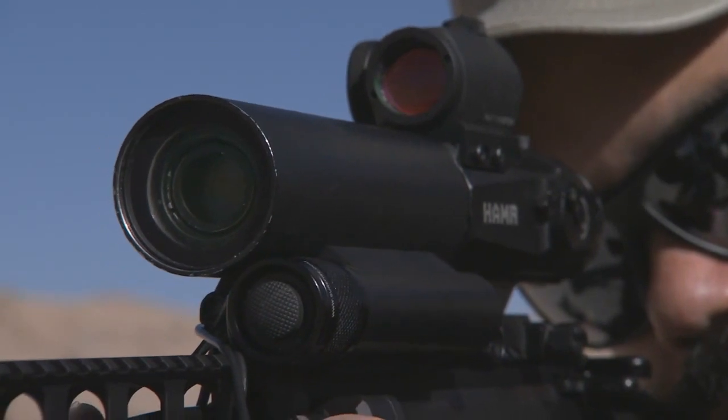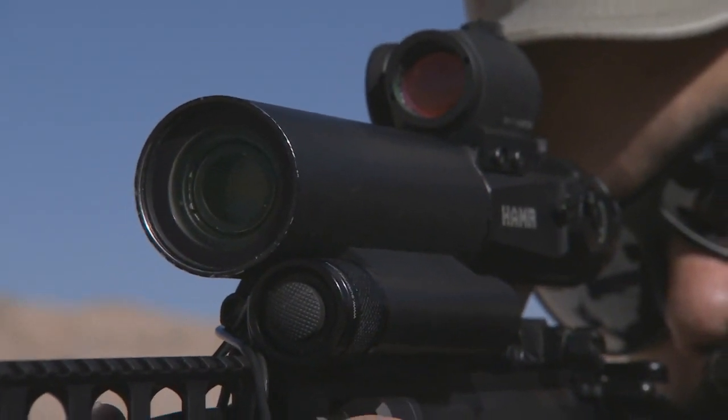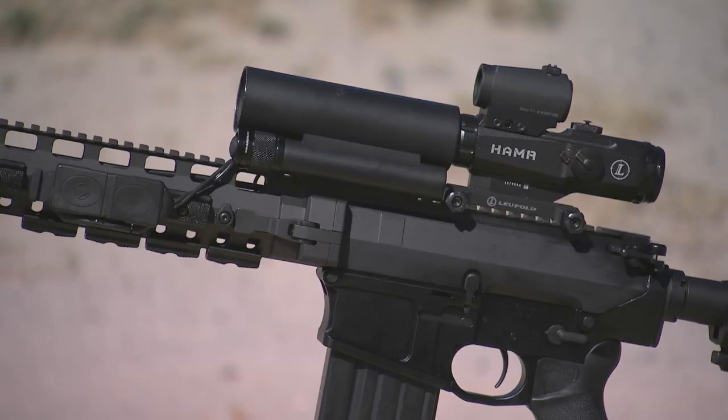In response, the engineers at Sandia National Laboratories designed Razor — Rapid Adaptive Zoom for Assault Rifles.